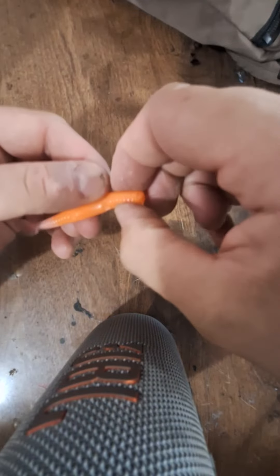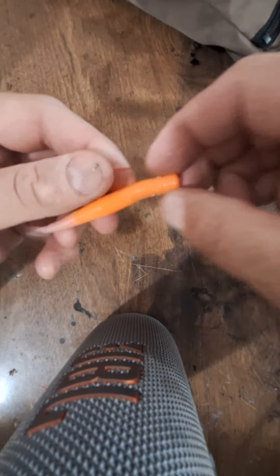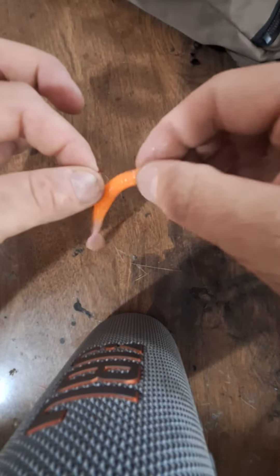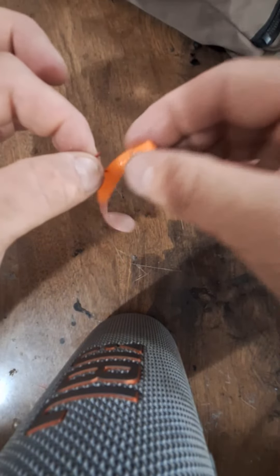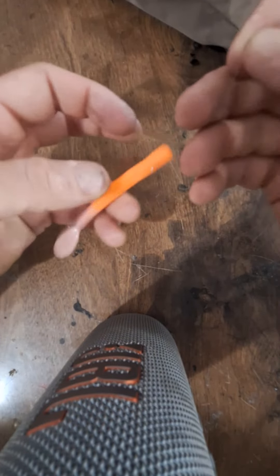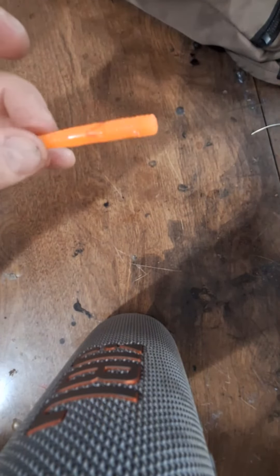Cut it with good scissors and now I've got a nice little stopper — it doesn't want to move at all, it's hooked in there and that wire ain't going nowhere. So you can keep it nice and straight for your drifts. You'd do a better job than that though, I guess.